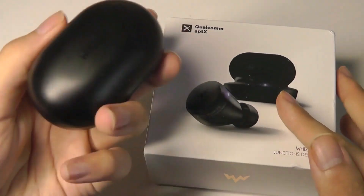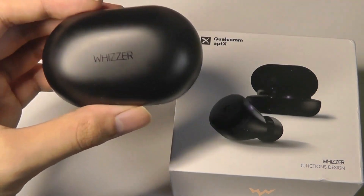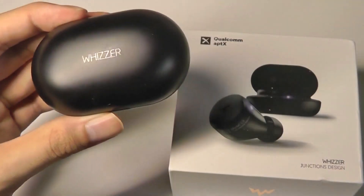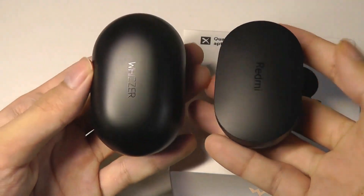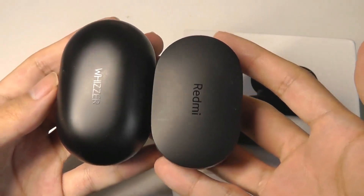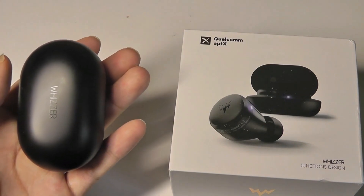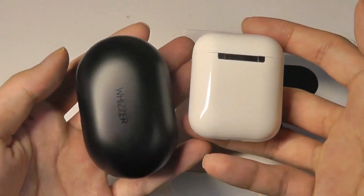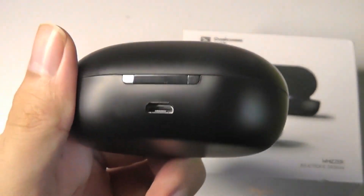We also have a warranty card and a quick user manual inside the box. Taking a closer look at the battery case design — it is definitely function over form, nothing too exciting, but it feels decent. It's made out of polycarbonate plastic. As a quick size comparison, it's a little bit larger than Xiaomi's Redmi Air Dots, but not by too much, and still easy enough to fit in a pocket. Next to the Apple AirPods, they are of a similar size overall.